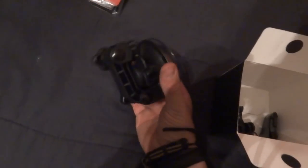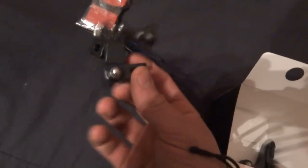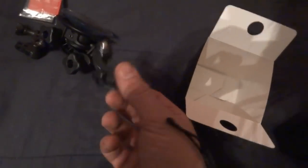And the suction cup mount, stowed away in there. It even comes with a little blank arm thing, and this switch I've never really used.